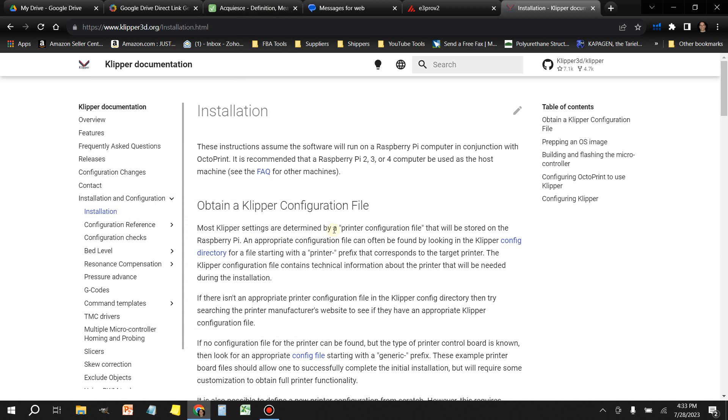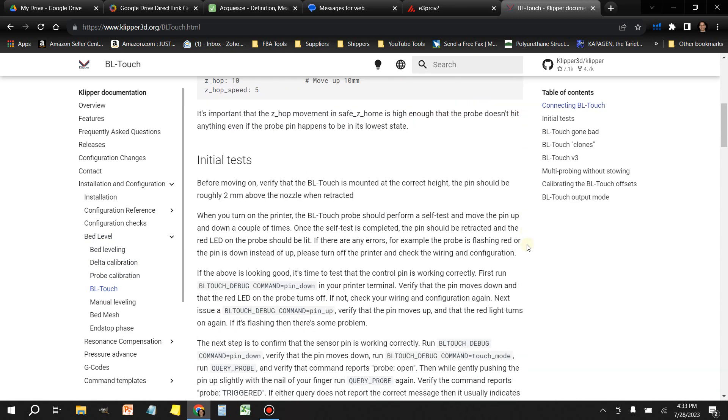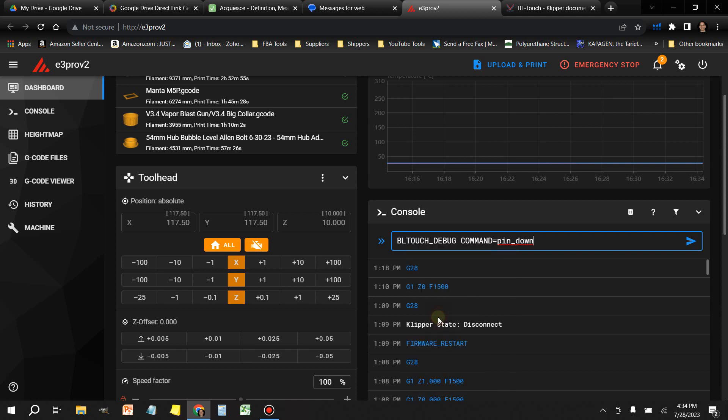To deploy the probe in Klipper, go to the klipper3d.org installation manual, select bed level, then BLTouch, and scroll down until you get to the section that says initial tests. On the third paragraph, you'll find the BLTouch_debug command equals pin_down. Copy that, go to your Klipper session console, paste it, and when you execute this it's going to deploy the pin. If you want the pin to go up, simply change this to 'up' and send that, and it will retract the probe.